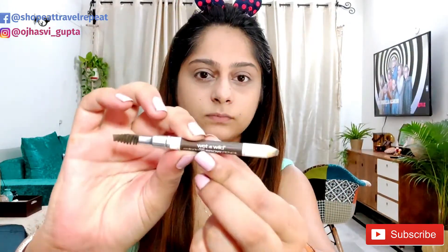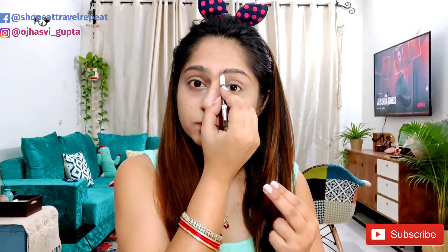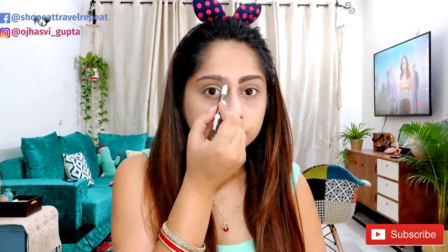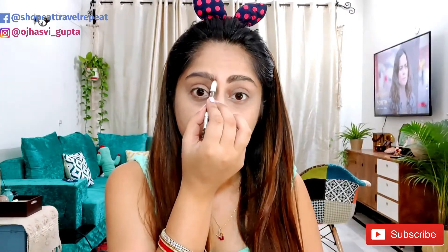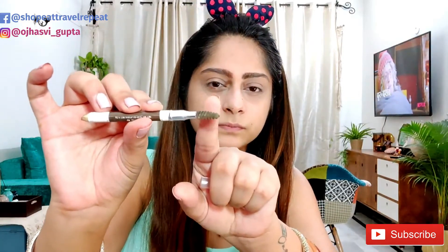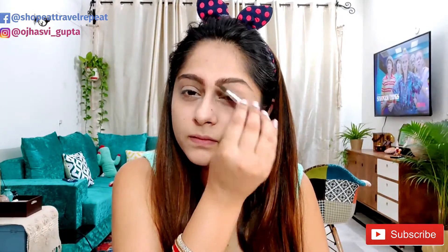Once you're done with the primer, I'm using this Wet n Wild eyebrow pencil just to highlight my brows a little bit. My brows are already thick — I just want to highlight from the starting section. Some people over-highlight their brows but I don't like to do it that much. Then you can use this brush — this brush is really important; without it, whatever pencil you use on the brows, the finish won't be smooth. So to smoothen it, you can use this brush.